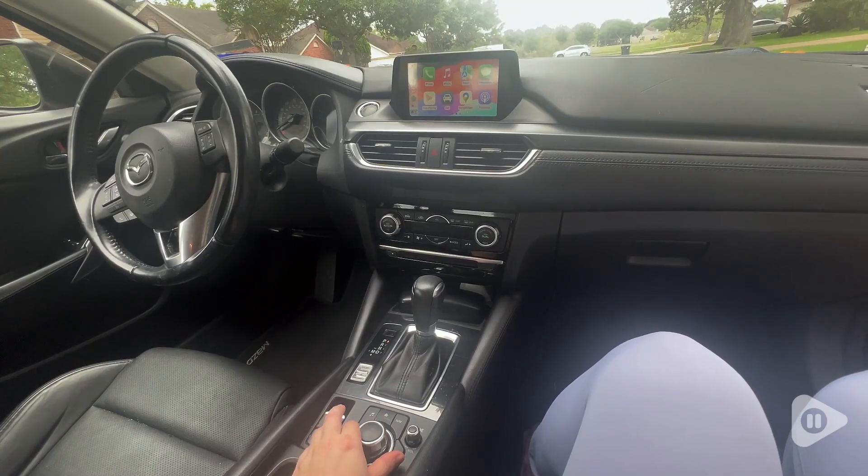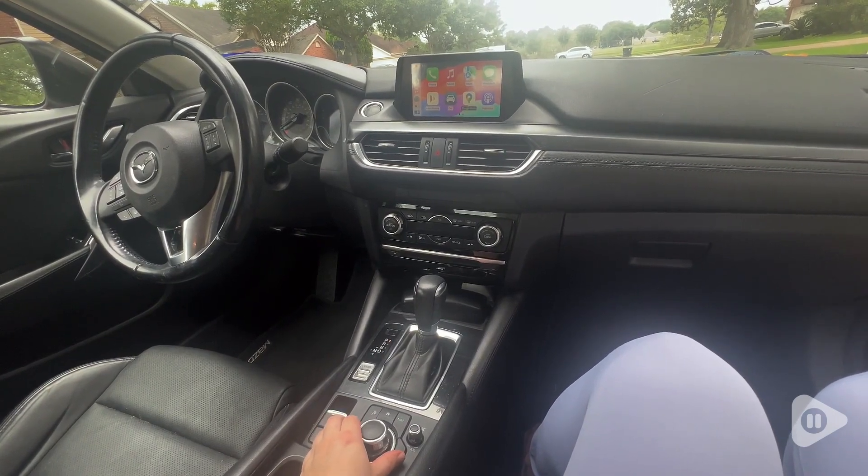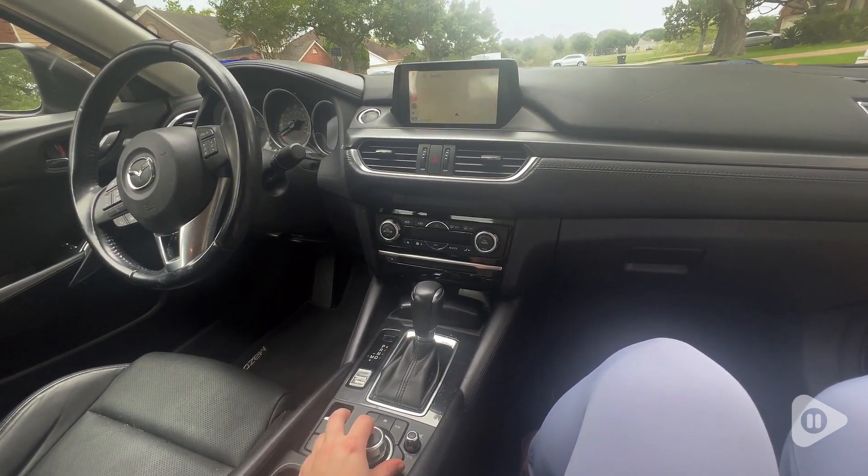It plugs into my USB slot and turns the CarPlay connection to a Bluetooth connection. And it is just so easy.